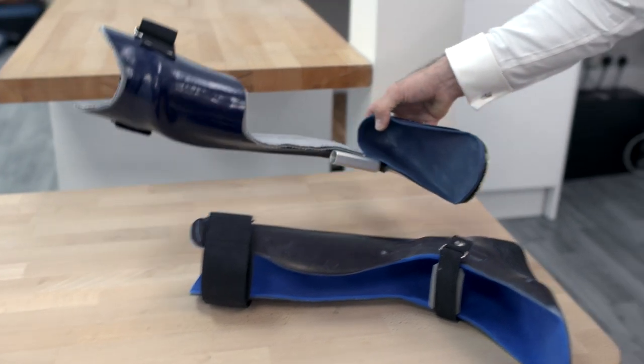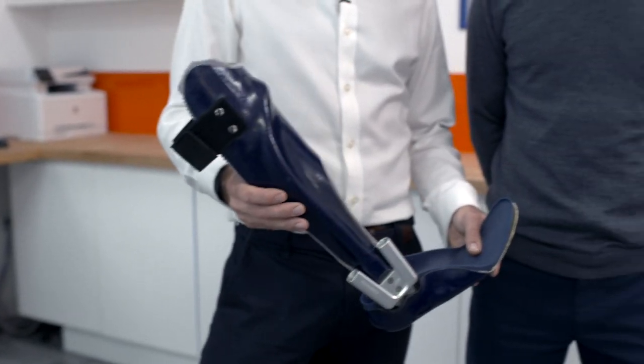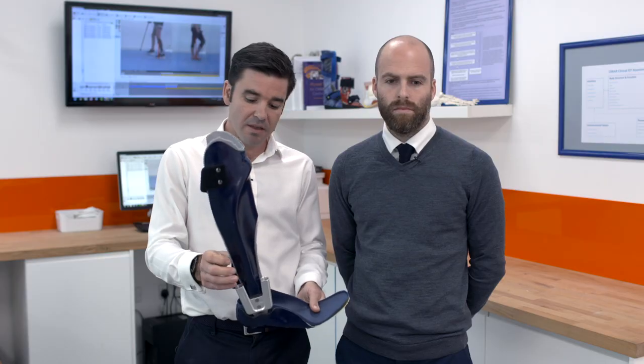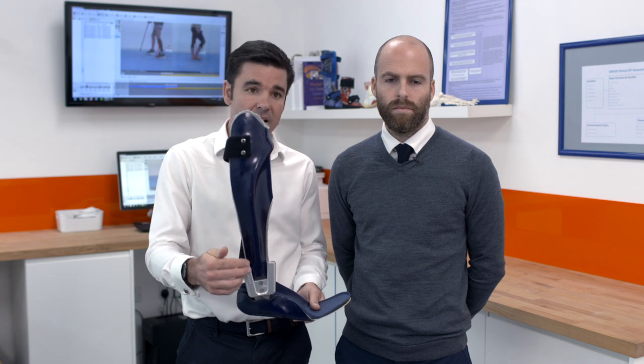Another common prescription that we're using more and more now is something called the Neuroswing. This orthosis is designed with an ankle joint that allows some freedom of movement, and it also enables us to fine-tune the fitting incredibly accurately using the gait lab.